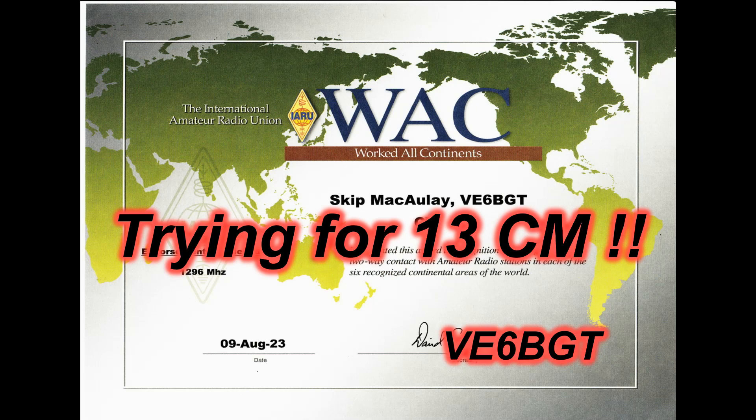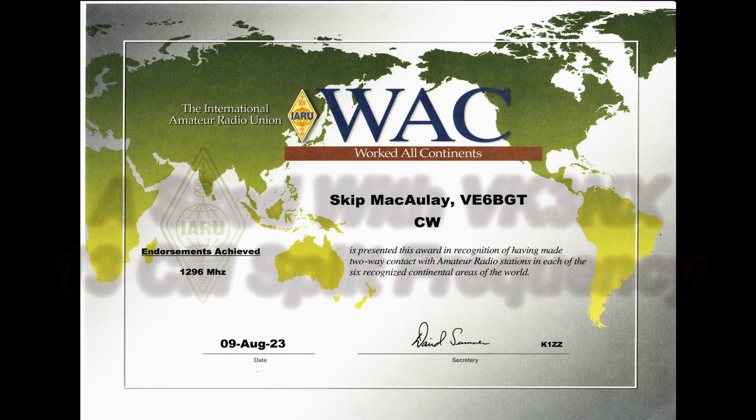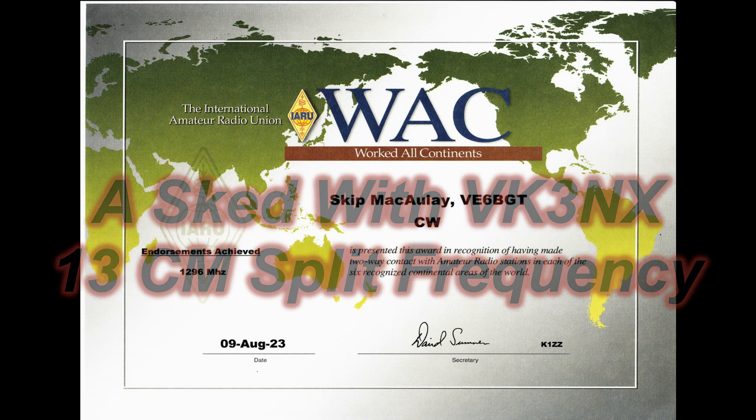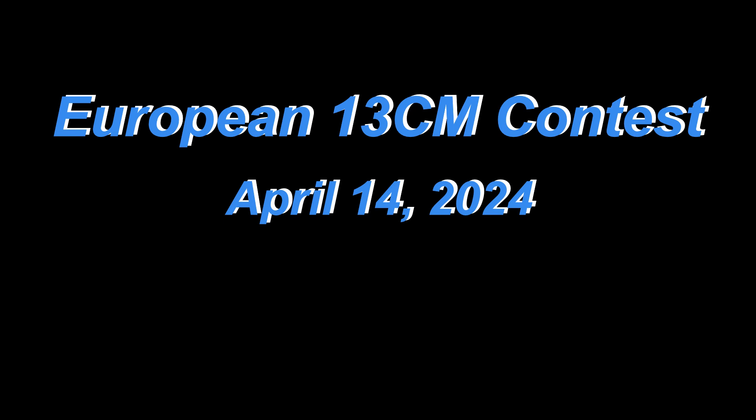Here I am again, Skip Victor Echo 6 Bravo Golf Tangle. I've turned into a paper certificate fan, and I've got this one here for $12.96, but I'm trying for 13 centimeters. I've got two more continents I need: Asia and Africa. So this is the story of getting the Asian QSL with VK3 November X-ray, and it was kind of a different one for me, I've got to admit.